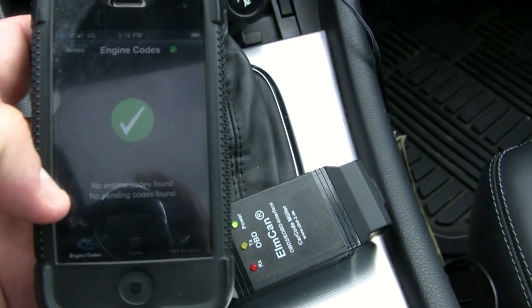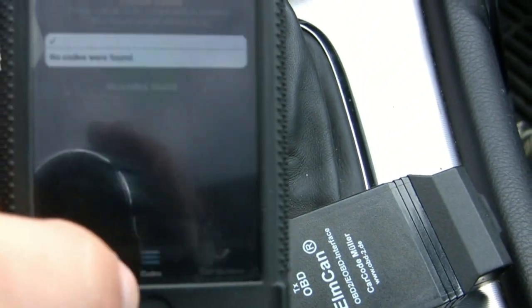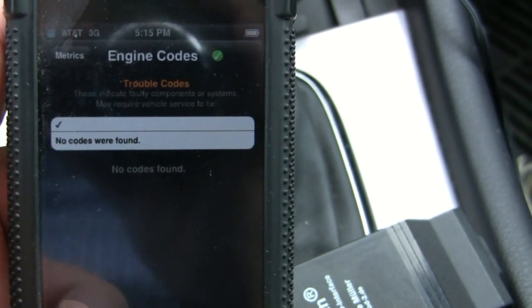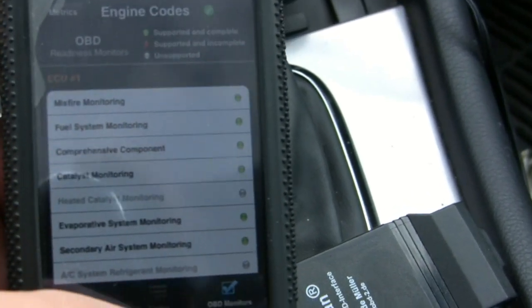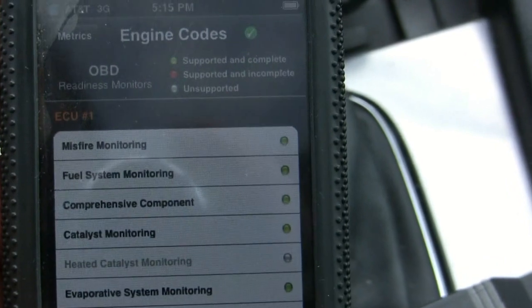Engine codes — look at that, no codes. The car's running optimally. If you were to have engine codes it'll tell you what codes you're having, tell you a little about them. And here's the OBD2 monitors — it's a little different with each car, but with our cars it'll be pretty consistent.